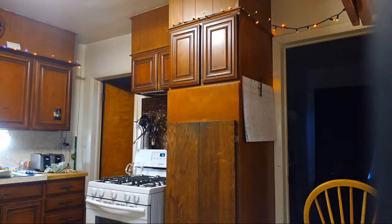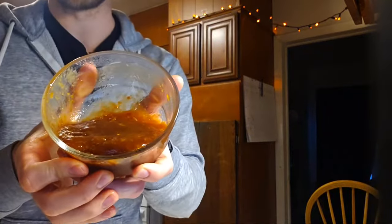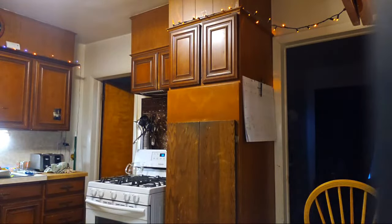I had crispy tofu with brown rice and roasted vegetables. The other day I made an orange sauce — not my favorite because I didn't put in as much sugar as they said. I was trying to make like orange tofu. I've made a General Tso's sauce from scratch a couple times and that was really good. I might just prefer General Tso's sauce over orange sauce.